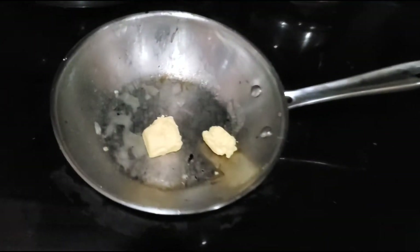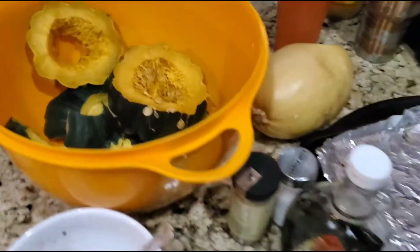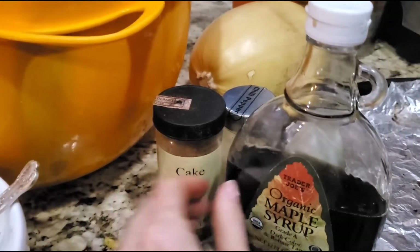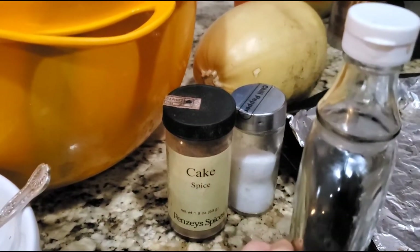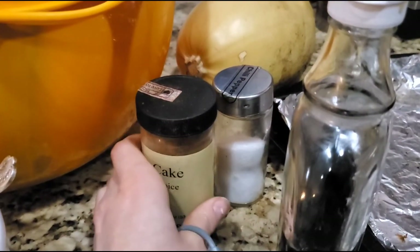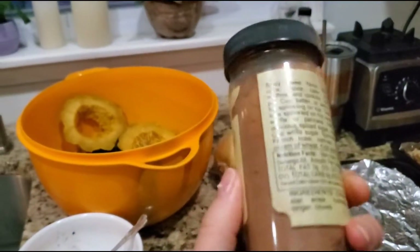So this gets cut up. Now melting butter — this melted butter is going to go right over all this with some maple syrup and some cake spice. This is really delicious. And pink salt, which is mislabeled as chili pepper because I don't care. This pink salt is a mixture of pink salt and sea salt.